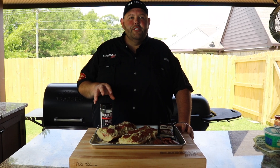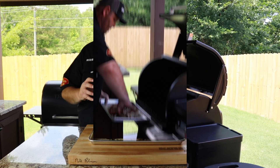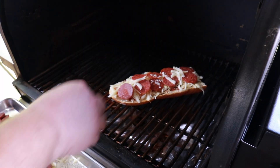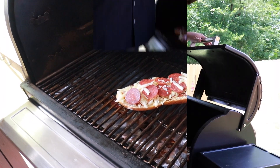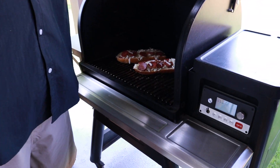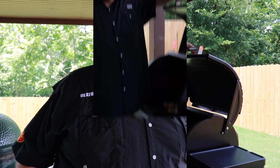Now that we've got our French bread pizzas built, we want to get them on our Traeger grill. We've got it running about 400 degrees with hickory pellets in it. Now we've got our French bread pizzas on at 400 degrees. We're going to get the Traeger shut and they're probably going to cook anywhere from 15 to 20 minutes. We're just going to check them, make sure the bread's good and toasty before we take them off.